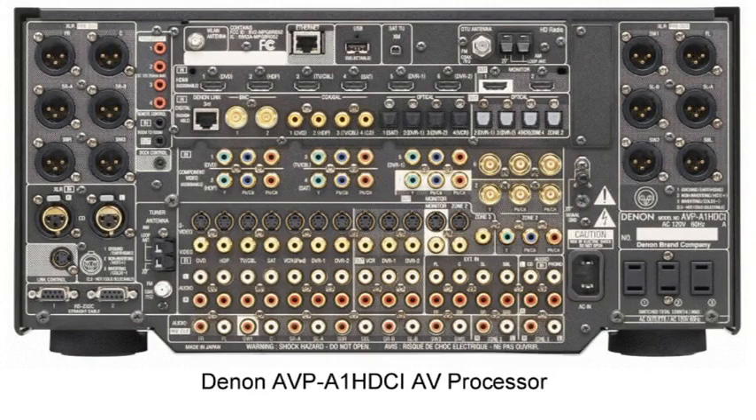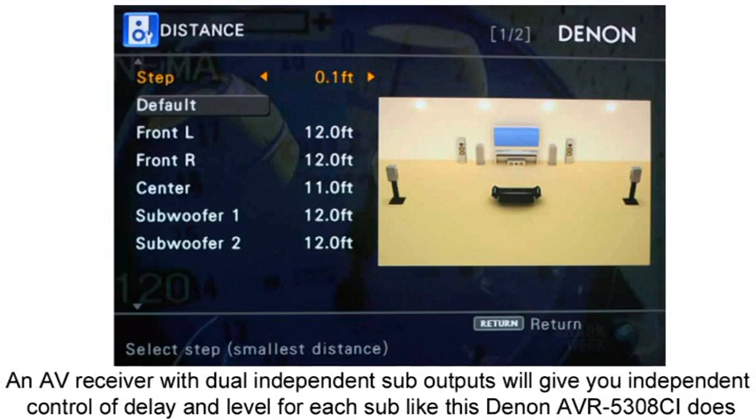Let's talk about AVRs and processors that have multiple subwoofer outputs. Some have two or more — for example, my Denon AVP has three subwoofer outputs, with both balanced and unbalanced options. However, on many lower-end receivers under $1,000, those two subwoofer outputs are simply a parallel connection internally — you don't get independent level, independent delay, or independent EQ. The preferred method is a receiver with truly independent subwoofer outputs, so you can do level matching, individual delay settings, and independent EQ per subwoofer. Check your receiver's bass management settings to confirm whether outputs are independent or just parallel.